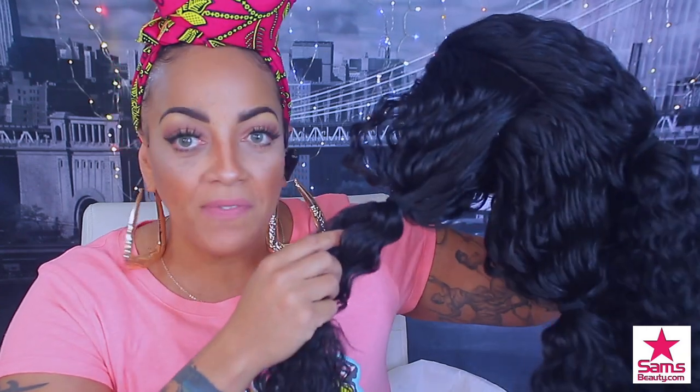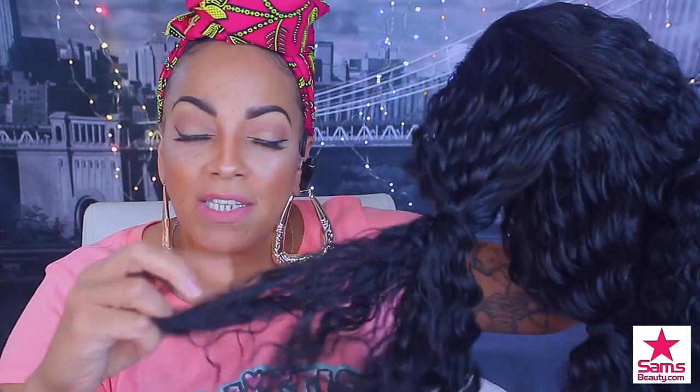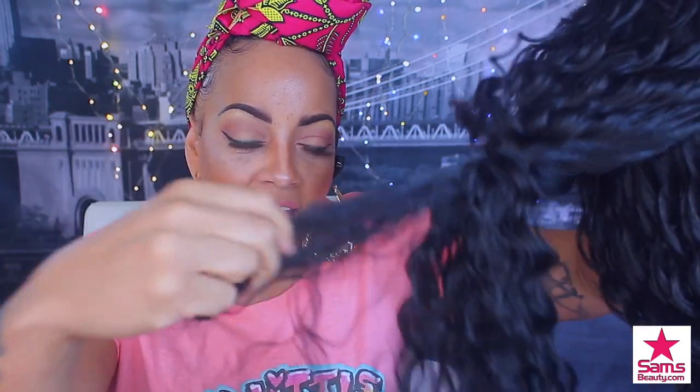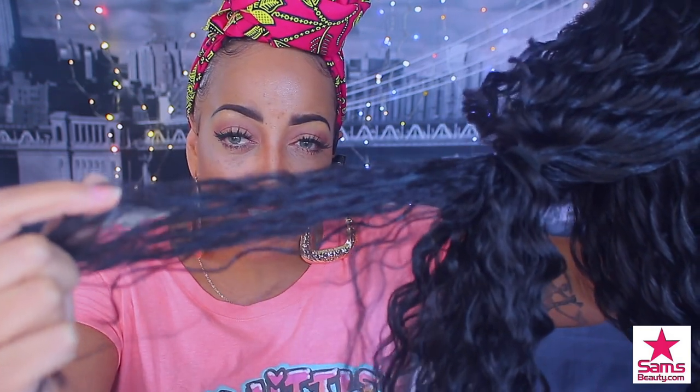I noticed they separated it for you so you could find the actual parting. The texture is like this light yaky texture, which is great. If I could let you guys feel this through the camera lens I would, but you can see right here that this texture is amazing — like some really good texture. I just don't like when it's so silky and straight because it looks unnatural, especially for a 100% human hair premium mix, which means it's just really good synthetic hair and it's not going to look like a plastic bag sitting on top of your head.